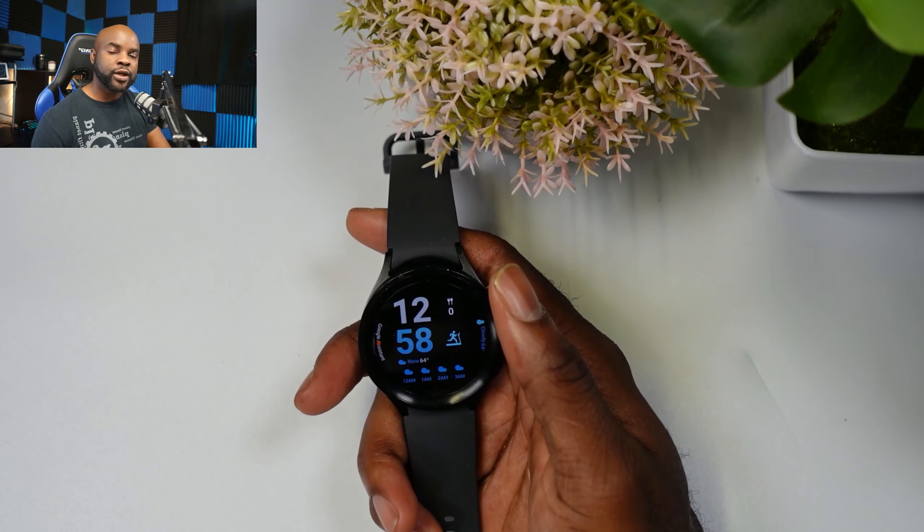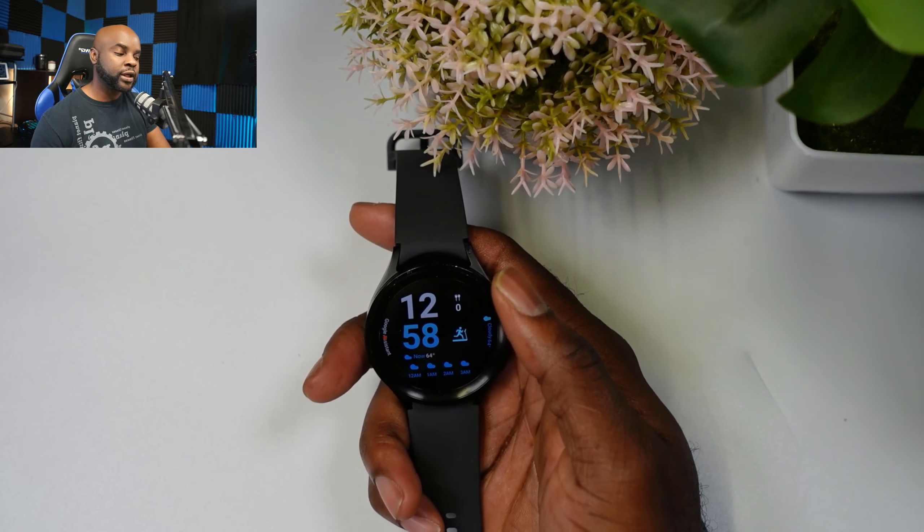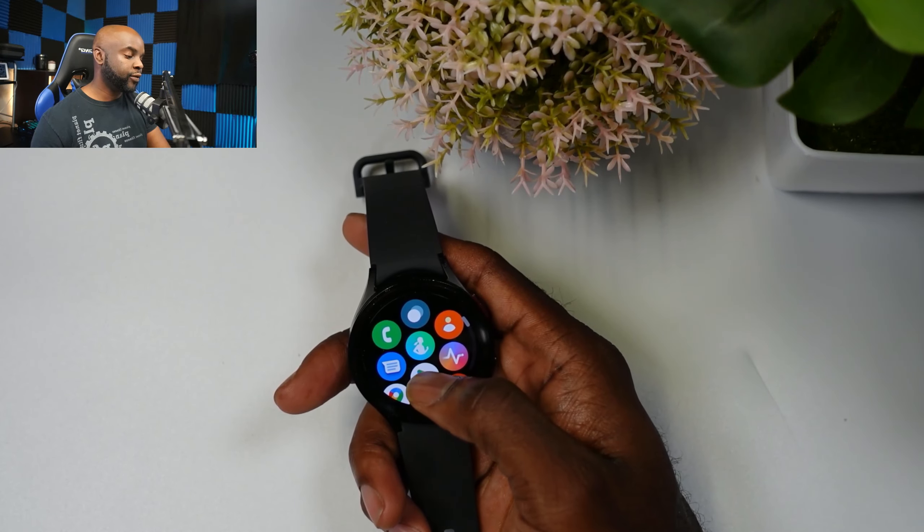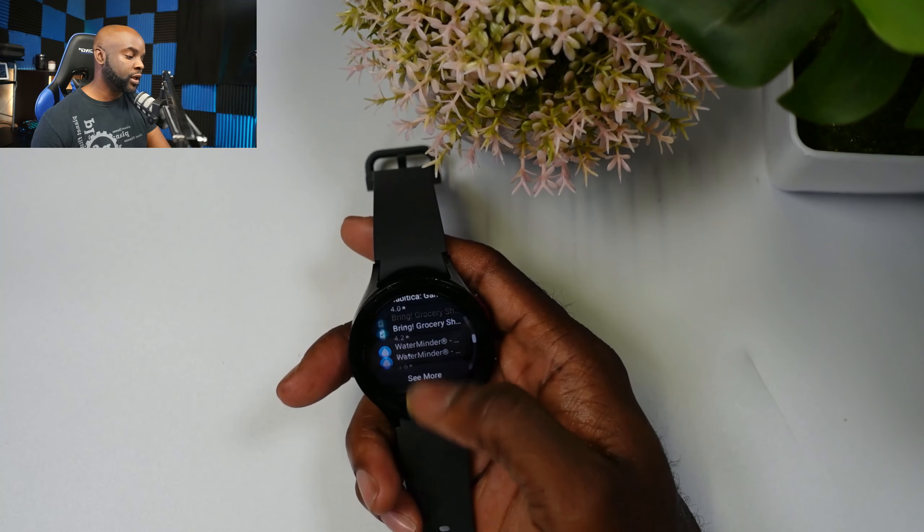Hey, are you guys doing today? Ace here. So in today's video we're going to be taking a look at the redesigned Google Play Store for the Samsung Galaxy Watch 5 and Watch 5 Pro. If there's something you guys are interested in, hit the like button and subscribe to this channel. Let's get right into this video.